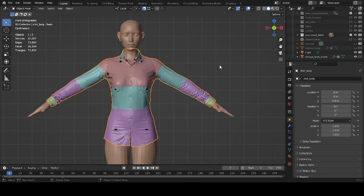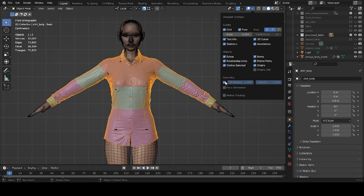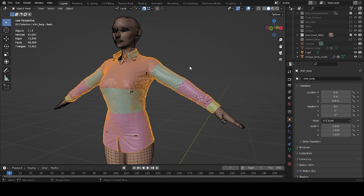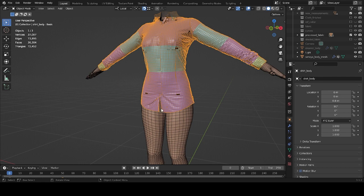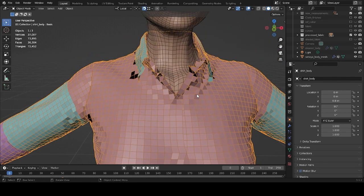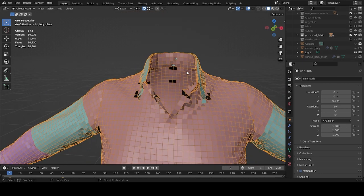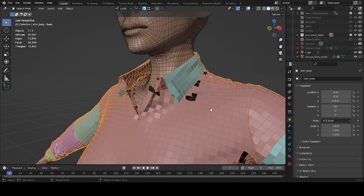We now have a nice looking shirt already made from the previous part. However, some areas like the breast, the hem, and the collar — let me turn on the wireframe so you can see — also somewhere inside here. It looks like they need a little bit of smoothing, so let's do it first.